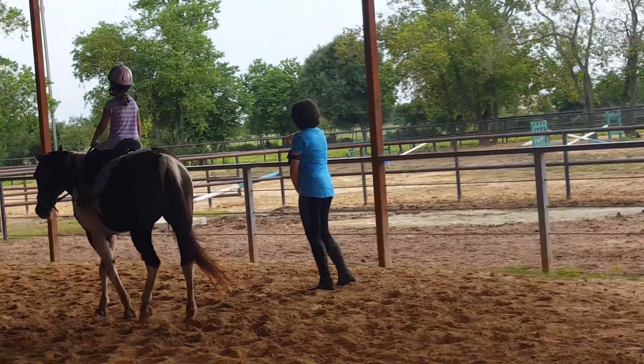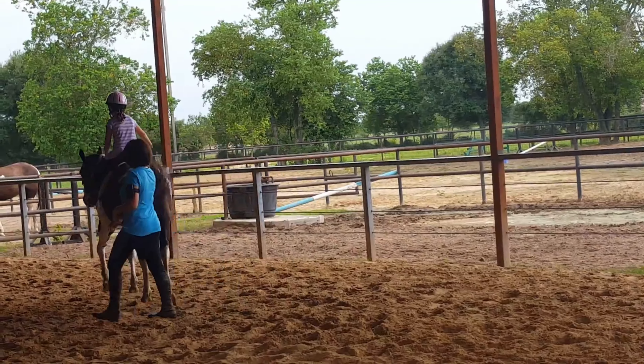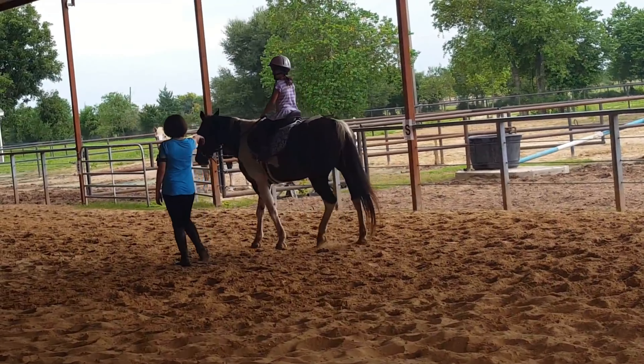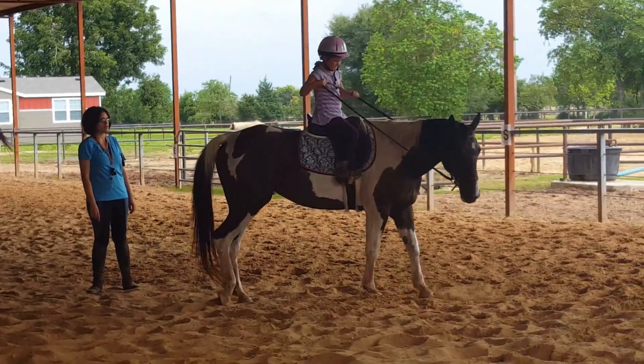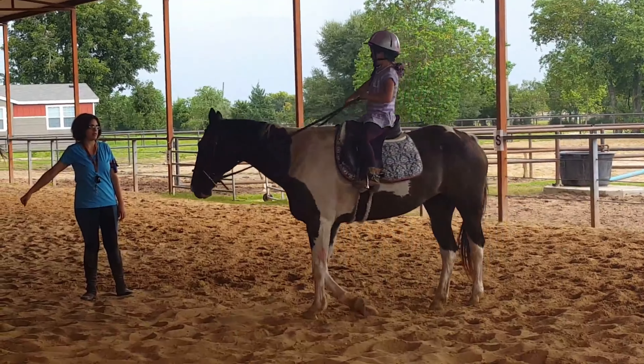There you go. Back over to the rail. Good girl. Back to the rail. Use that muscle. There you go. You got it. Now you got it. There you go. Remember to bring your arms out, not back. There you go.